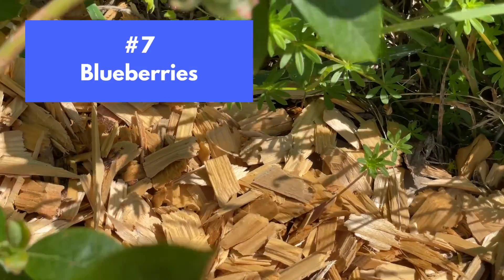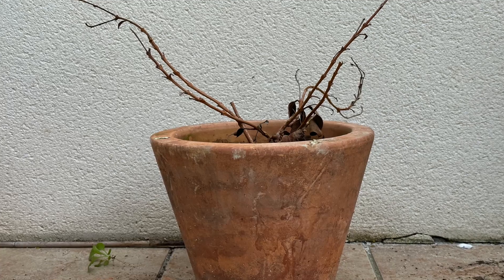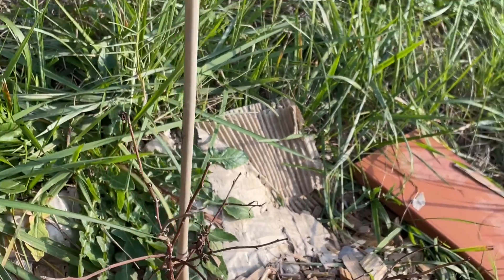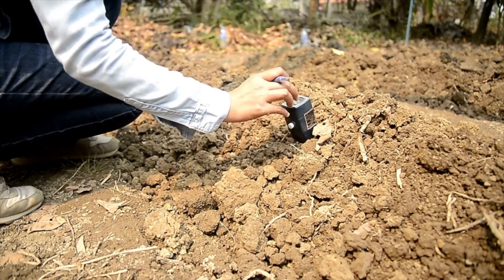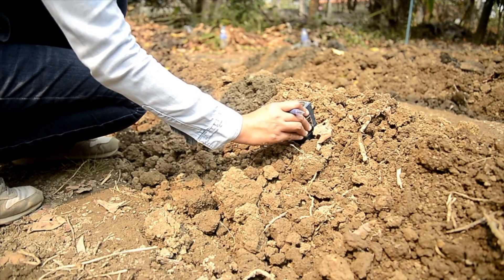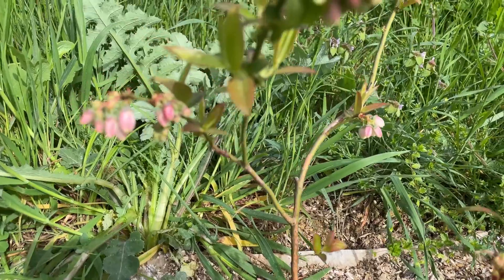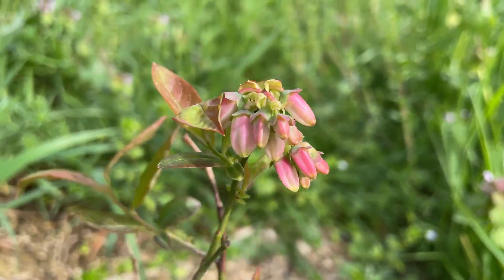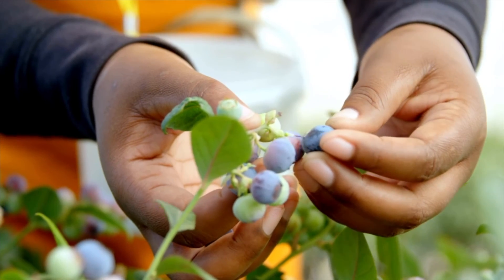Number seven is blueberries. This blueberry plant is really tiny, but it's a true success story — it was completely dead after our drought last year. I dug it up from the garden, it had nothing green left and was very brittle, but it had a solid root system so I tossed it in this little pot. What I love about growing blueberries in containers is that you can control the soil acidity. Blueberries love acidic soil, and unfortunately here we have very alkaline soil. I'm actually thinking of transplanting all my blueberries to big containers in the fall to grow my full blueberry crop in containers going forward.